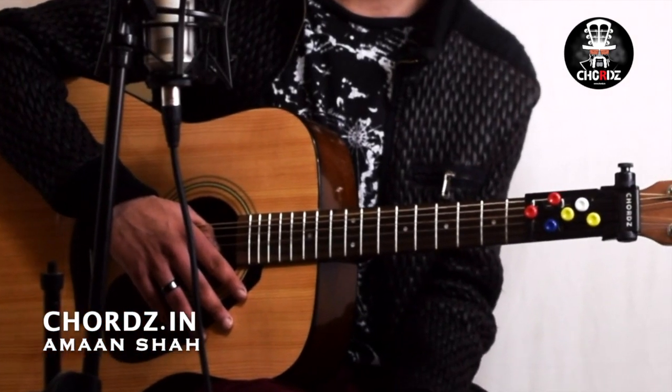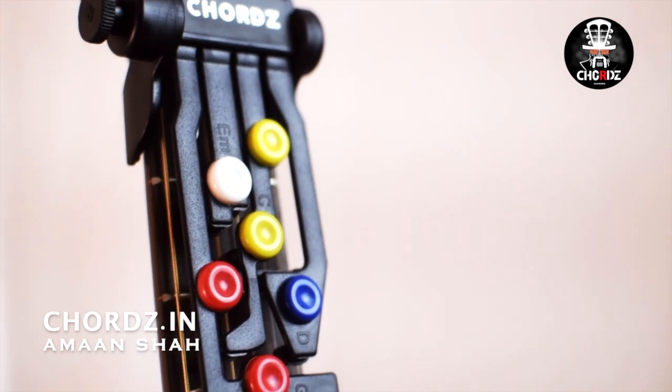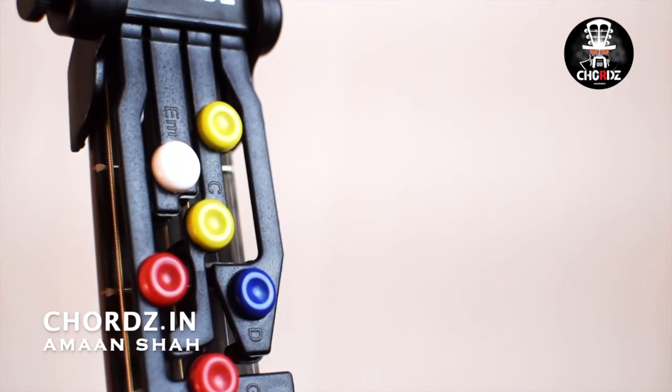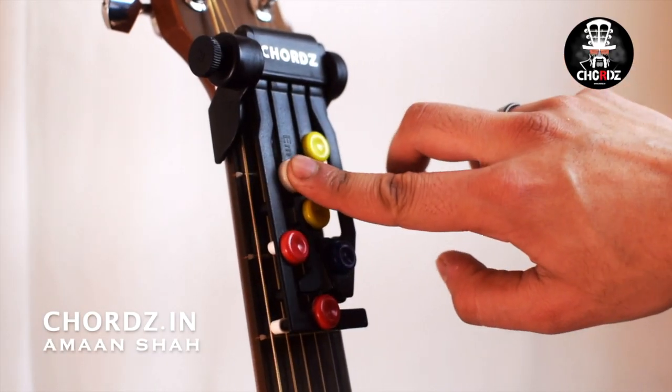Many people have a strong desire to play guitar and sing, but it feels too complex. Chords makes it so simple that you can play guitar easily — you just press the right chord at the right time, and I will explain how to do it in the tutorial.